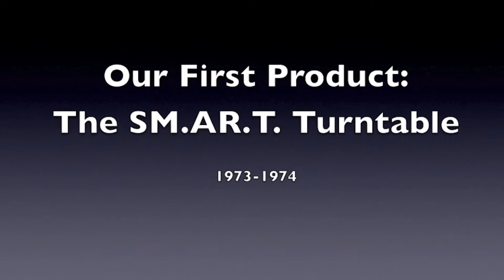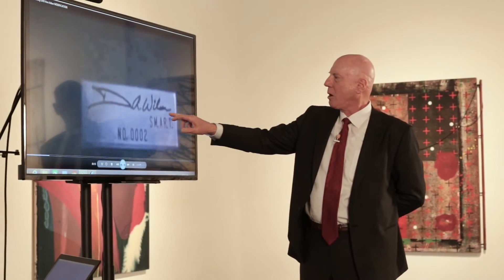In March of 1974, the first Wilson Audio product — an SME arm on an AR turntable — was sold in Evanston, Illinois by Simon Zarekny at Audio Consultants. He's still in business there.